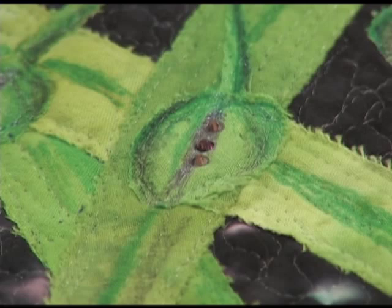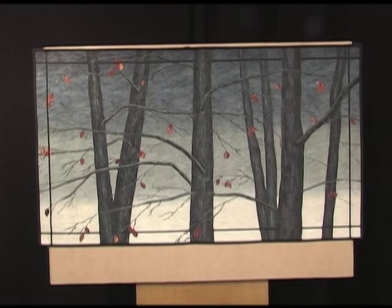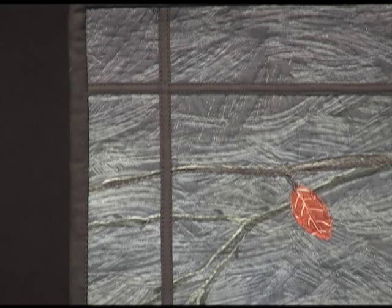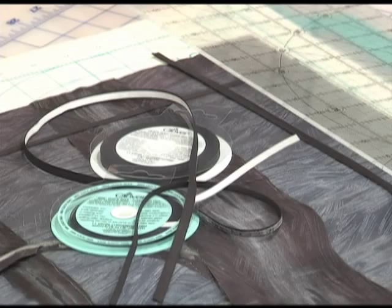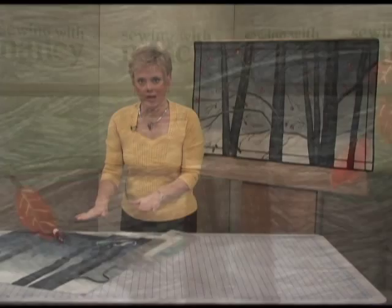Quick bias trim can add sophistication and detail to your next artistic design. I like to use quick bias as an inner border. Rather than trying to cut out and press a quarter-inch or eighth-inch bias strips, use the ready-made fusible strips from Clover. I add the quick bias after squaring and quilting my design.